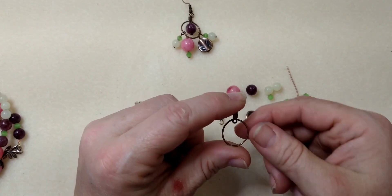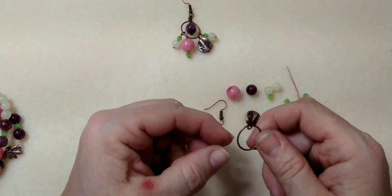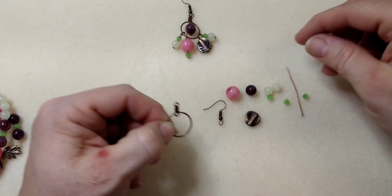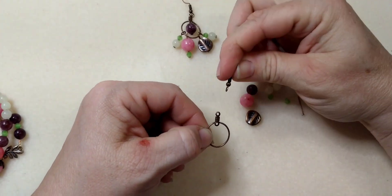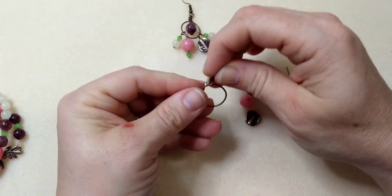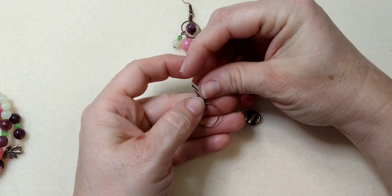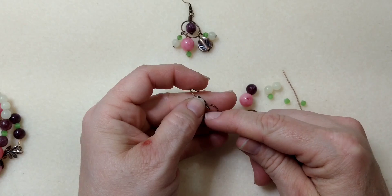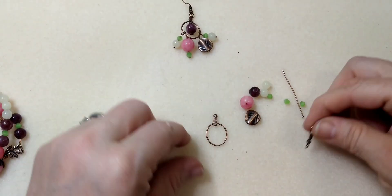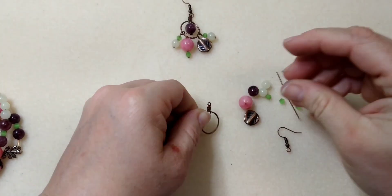And then this is an earring component — it's just a circle. If you do not have this, you can use just a regular ring and attach your pieces by a jump ring to it. Put your fish hook right on the ring, attach your dangle to it and then your other dangles down, and it'll work just fine. But it's better if you have this piece — it's just a little easier to deal with.